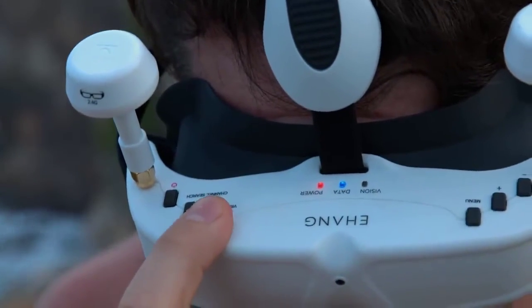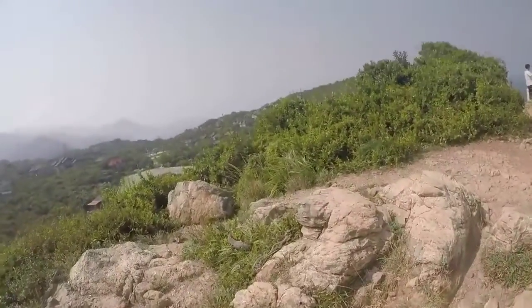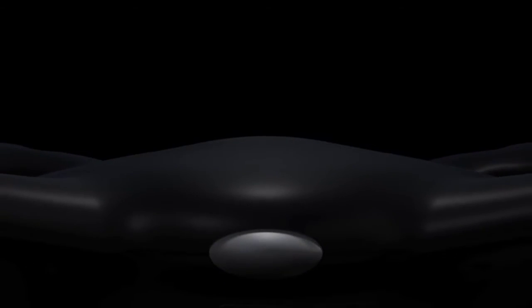Also, you can easily switch between the front view and the aerial view anytime you want. We completely redesigned the Ghost 2.0 from the ground up — not only adding a brand new color scheme, but also creating better flight controls, power systems, and a smarter battery.